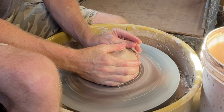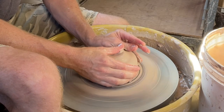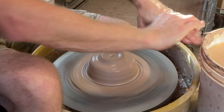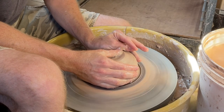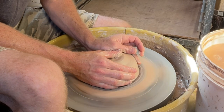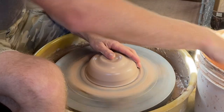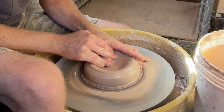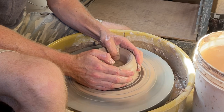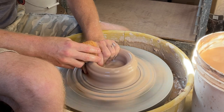Anytime I'm throwing anything taller, I take extra care to center the clay ball really well. You should do that for everything, but with my production pottery background you learn that you don't have to center quite as perfectly for some things. With these bottles being tall and skinny, it's much better to get the clay really well centered, then take your time at every step — pulling evenly, not knocking it off center.